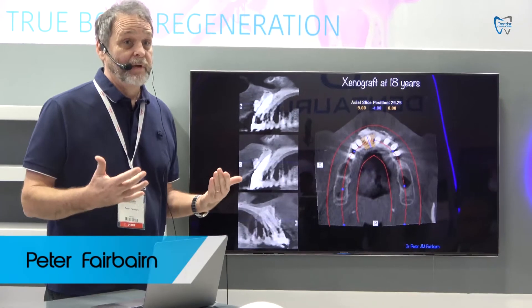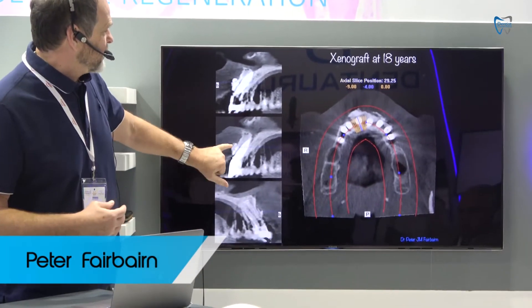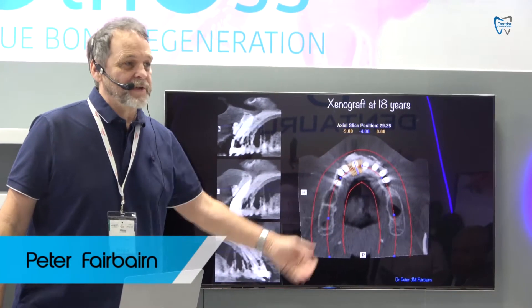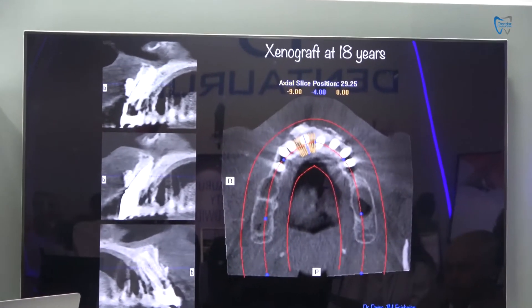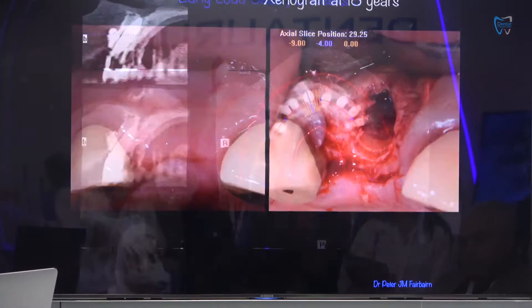Yes, we can just put a cow, and it does hold the profile out, but there it is there. And this is after 18 years. Is that regeneration? I don't think so. That's just integrating another animal into it to help give you this artificial profile, that you cannot fool the host, and it's far better to work with this host than against it.